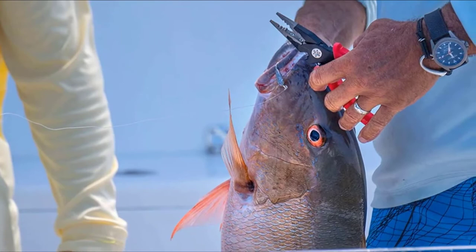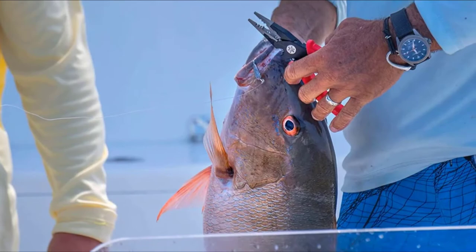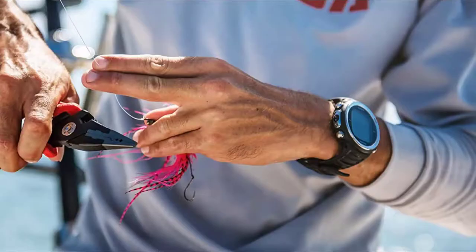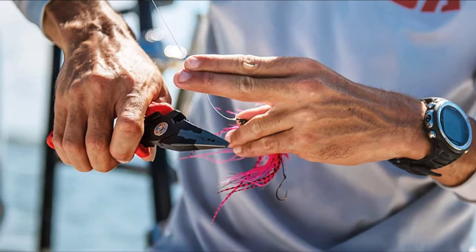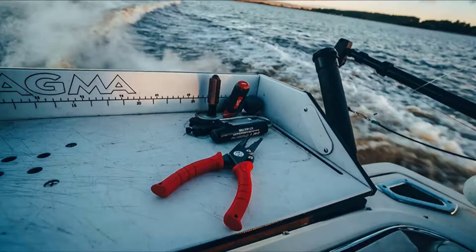Moving on to number nine: Bebo Blade fishing pliers. You may have heard of Bebo Blade for their patented grippy flip knives designed for the harsh saltwater fishing environment. Bebo Blade also has fishing pliers, and I was very interested to give them a try. The pliers check all the boxes — a strong aluminum frame, titanium-coated stainless steel jaws, a cobalt tungsten side cutter, and crimpers for terminal tackle.